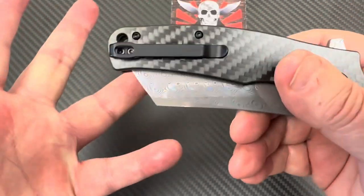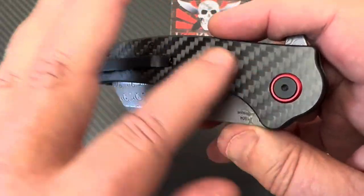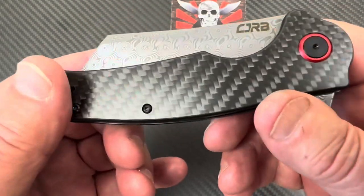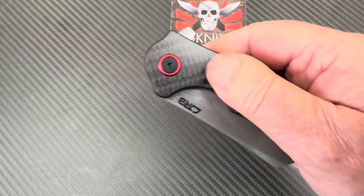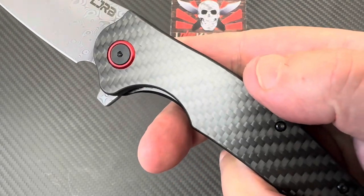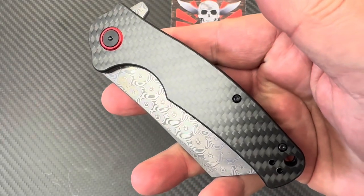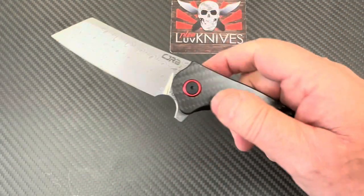This is the expensive model — we went high class with the elegant carbon fiber. It's actually a laminate with G10, but it really resists chemicals and things like that. It's kind of slickery, not very tactile, but with that G10 in there it's tough stuff. It's got that carbon fiber look.